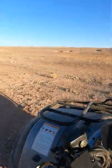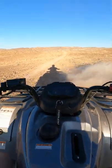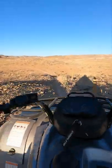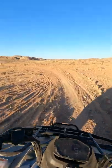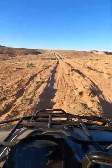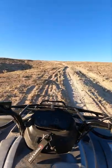There you have it, guys — if you get stuck, you just hit reverse and away you go. We're going to creep up this hill, so besides the wind, what can you hear?